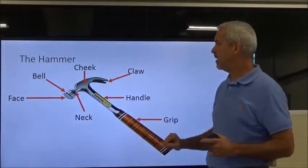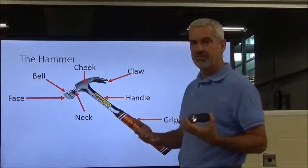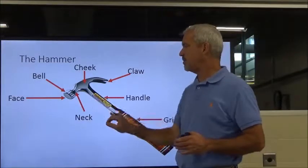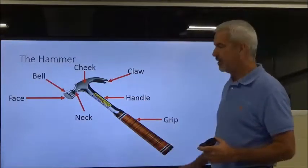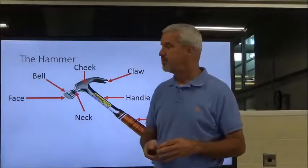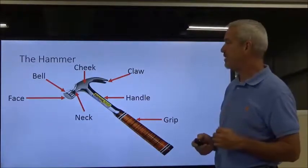We talked about the claw already. This is where you slide it under the nail and extract it from wood. Below that is the handle, and of course you've got the grip. A lot of times the handle and grip are made into one on wooden handles. Make sure you know all these parts.